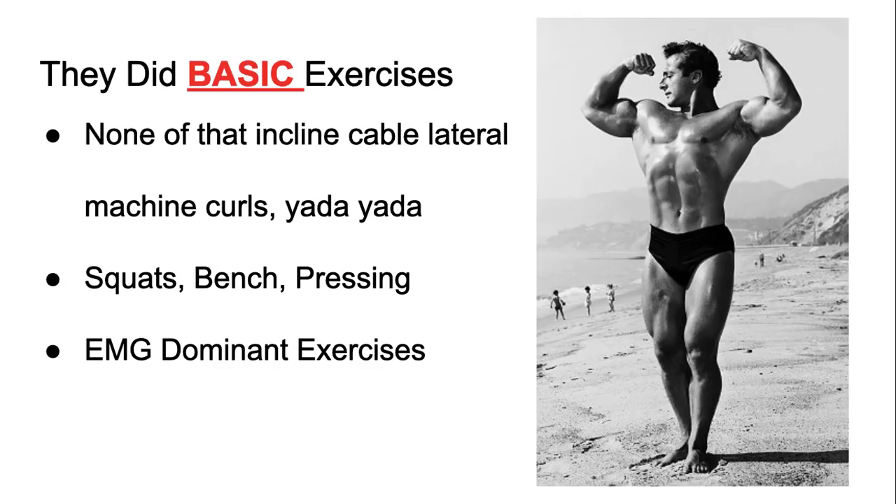They did basic exercises — none of that incline cable lateral machine curl BS that a lot of kids now think is best for them. They did a lot of basic exercises: squats, bench, pull-ups, behind the neck presses, a lot of pressing — just compound movements.